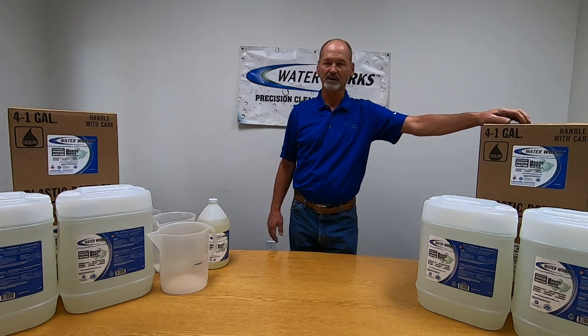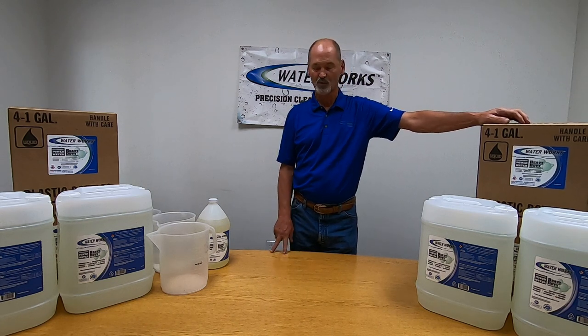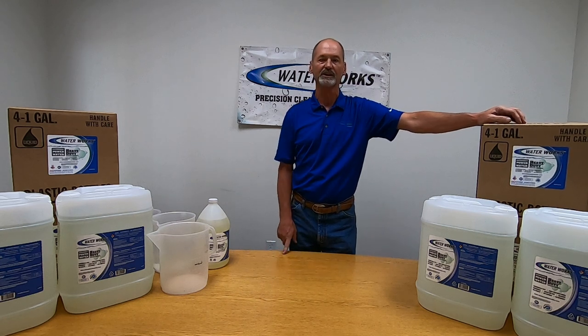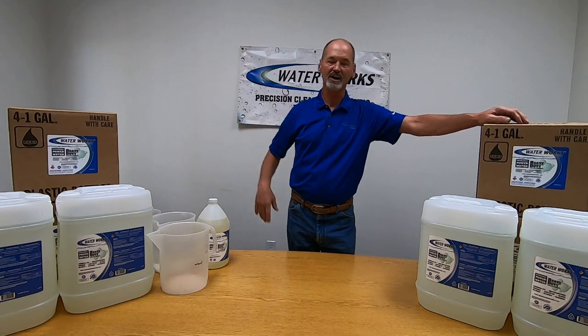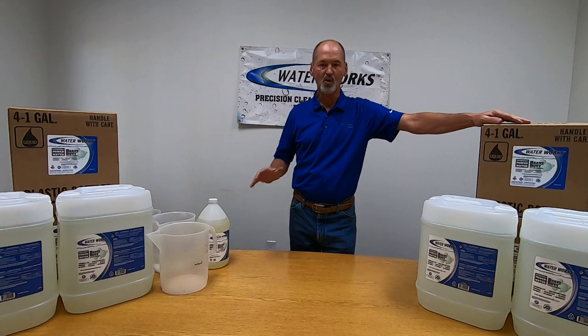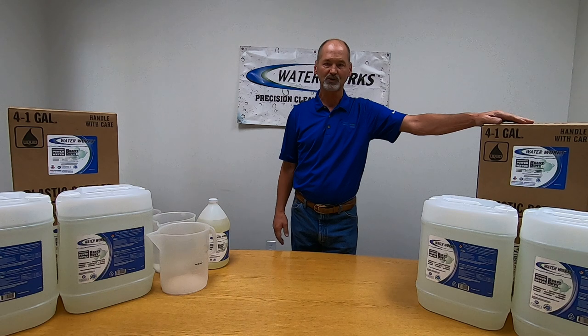I've talked about foaming with our customers for years. I'm a big fan of foaming. The primary thing with foaming should serve two real main purposes. The first one is cleaning a vertical surface — keeping your cleaning product in contact with what you're cleaning longer to be more effective and cut down time.